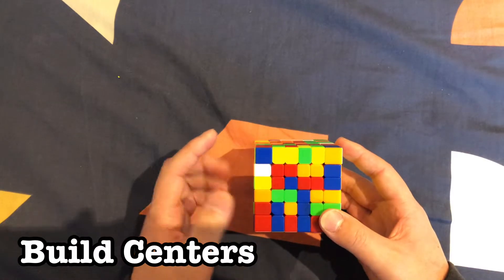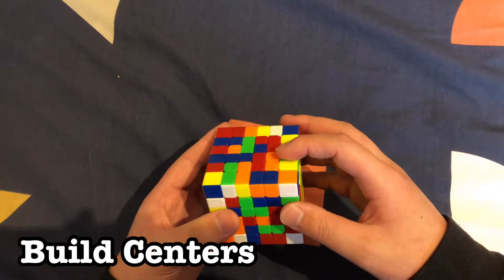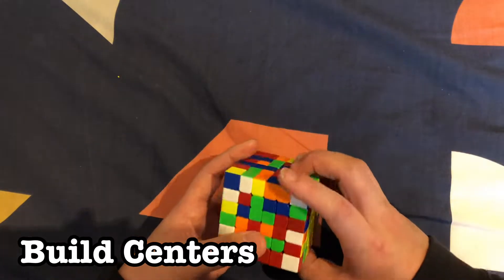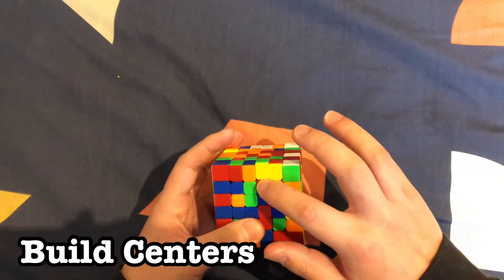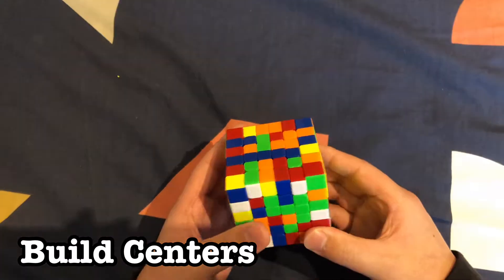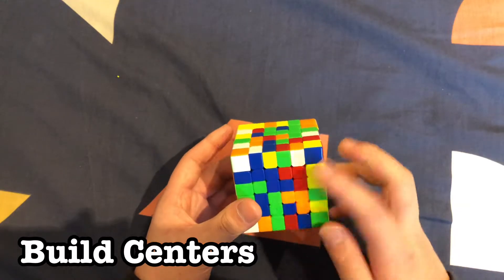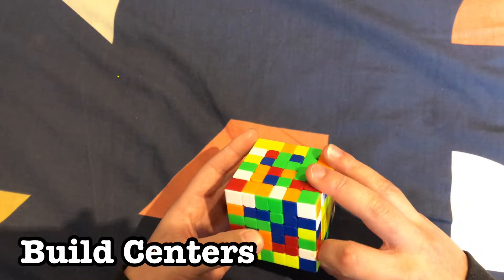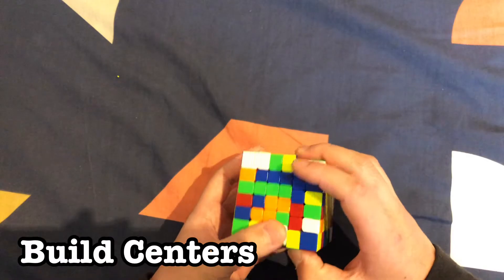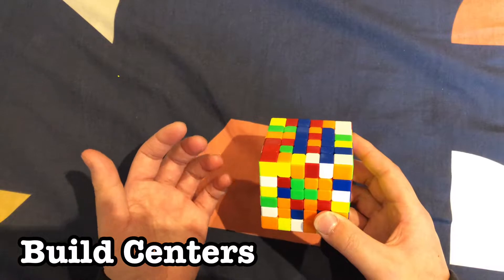We're going to start building a blue center. We have these two over here — rotate to the side and find two more that can pair up into a block. We can rotate this up, and this one can also be flipped — bring that down just like that to make a bar. Keep building bars: rotate, bring this layer down, pair into the bar, and move it up to the blue. Continue doing this until you build the blue center.